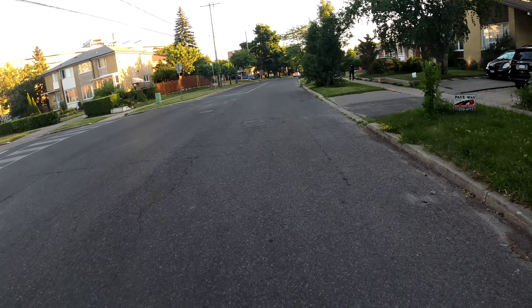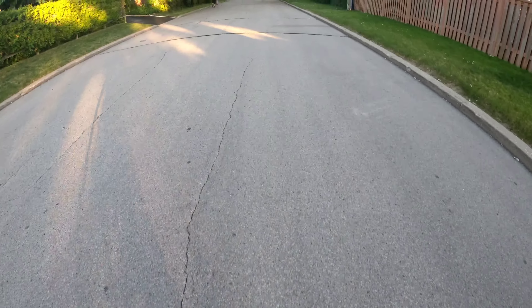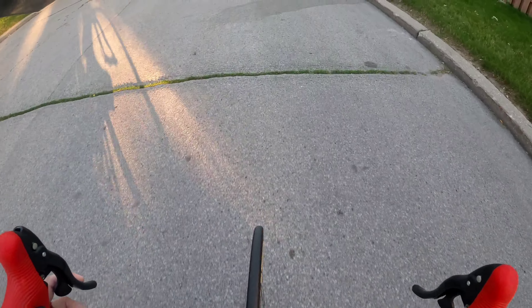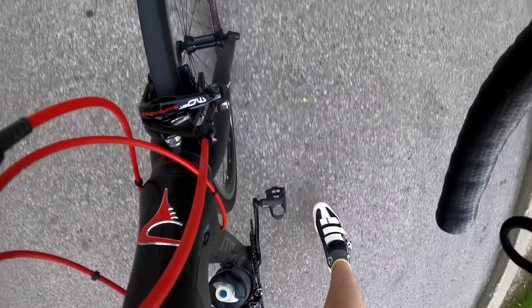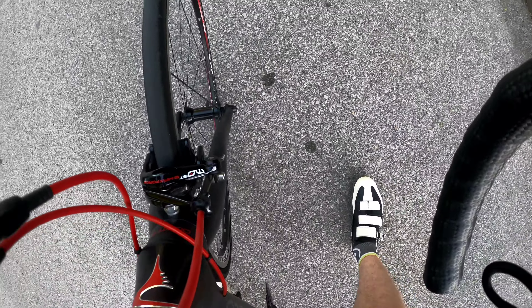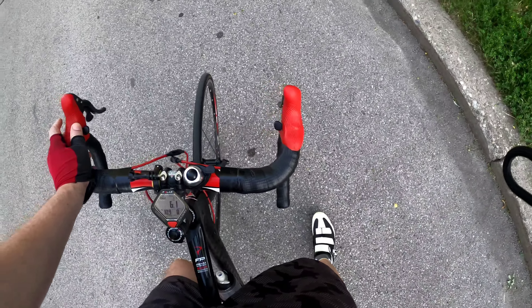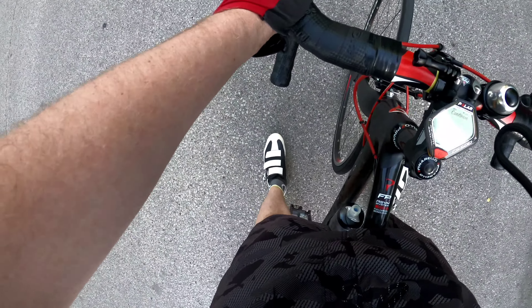I've got the stop sign, everything is good. Let's stop, wait, and okay, here we go. I'm just riding and I'm going to land on the right — look what I'm doing here. I have landed, and now when I'm safe I'm going to come back and release my other shoe.